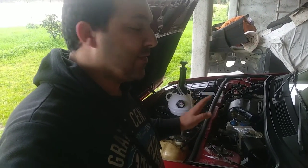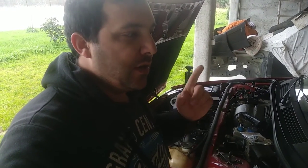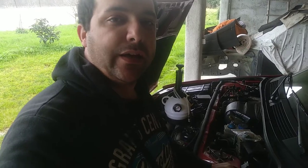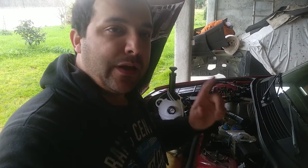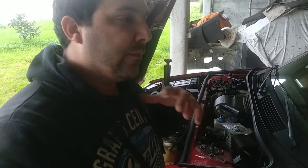Hello guys, welcome to another quick tip. You may remember this video I did about purging the brake system of this Alfa 33, and you may have noticed why you can't purge the rear wheels. This quick tip is just for that — it applies to the Alfa 33, the Alfa 155, the 75, and many other makes and models.